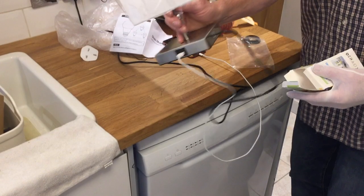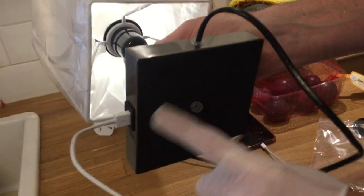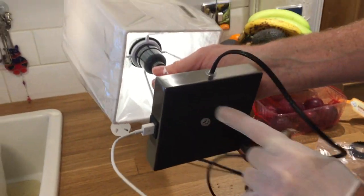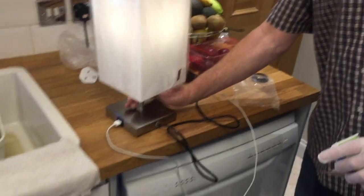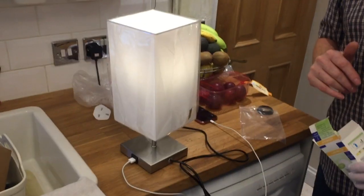The only thing we haven't looked at is the base. It's got a CE mark. It's got a felt bottom, which is handy to protect surfaces. It's about a foot and a bit tall — that's an accurate measurement! Right, thanks very much for watching. I hope this video helps you if you're looking at buying one of these. It does come with a bulb, which sometimes products like this don't.